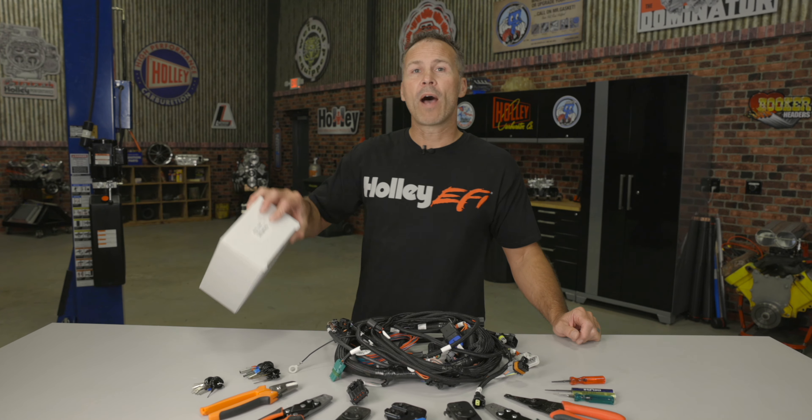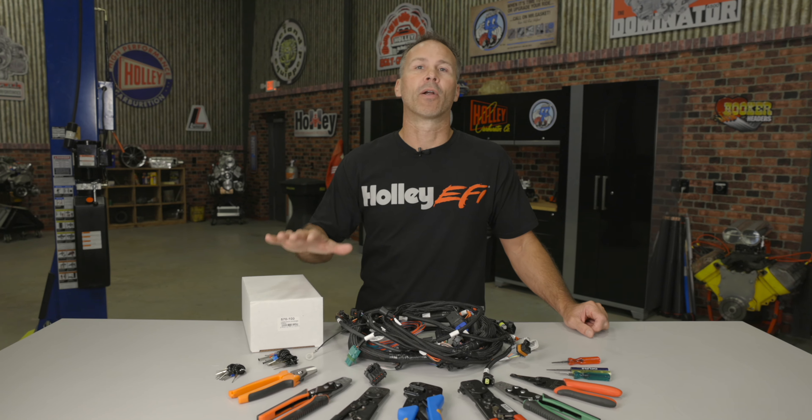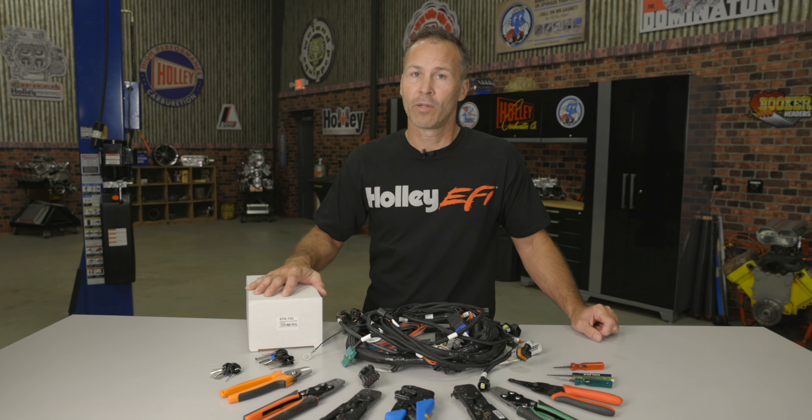For convenience, we offer main harness connector kits that include the terminals, connectors, seals and locks — a perfect choice for replacing broken or worn out connectors on your harness. I hope this video helps take some of the guesswork out of your next wiring job. If you have a Hemi or LS engine and would like to know more about the connectors found on them, check out our other great wiring how-to videos.